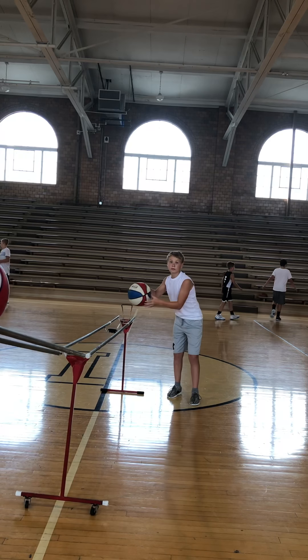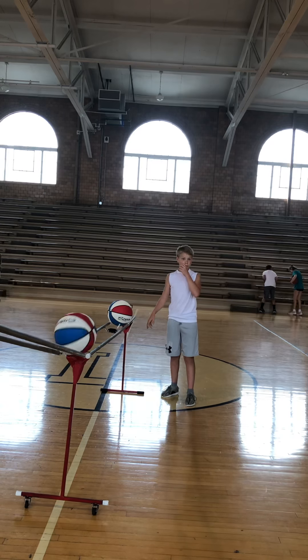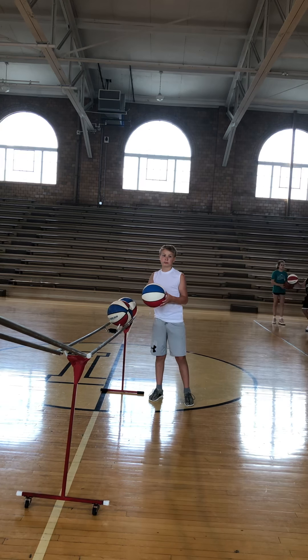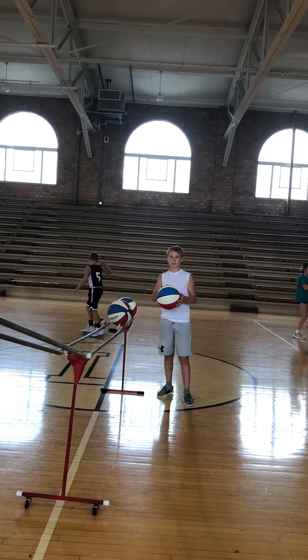Sit down now. Come on, sit down. You've got that elbow out. You've got your hand turned. Right here — this view right here. Keep it right there so we can come up. The elbow stays right there. Don't turn your hand.